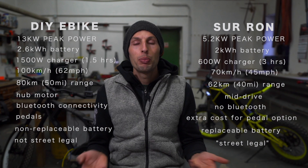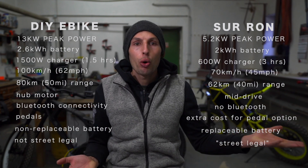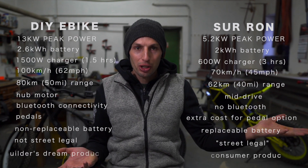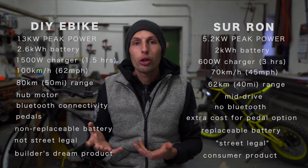The main concern is that building a DIY bike is not for everybody. Not everyone has the skills, tools, and space to build one. It's a different approach: consumer versus builder. Do you just want to buy and ride, or do you want to learn a new skill? Do you want to learn about this new field that is growing and has huge business potential? That's the question you need to decide.